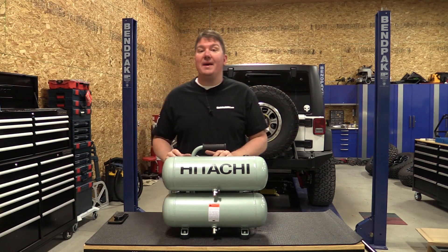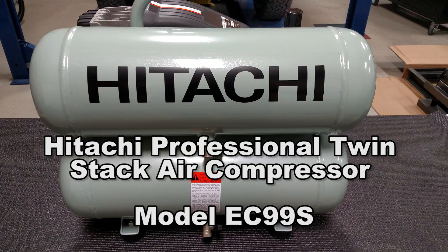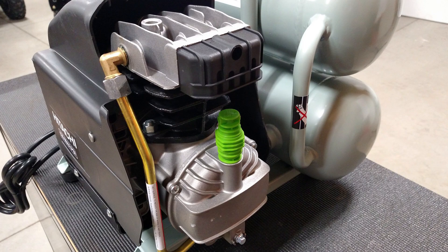Hey everyone, Brian from Workshop Addict, and we have in front of us Hitachi's new EC99S 4 gallon twin stack air compressor with an oil lubricated cast iron pump.